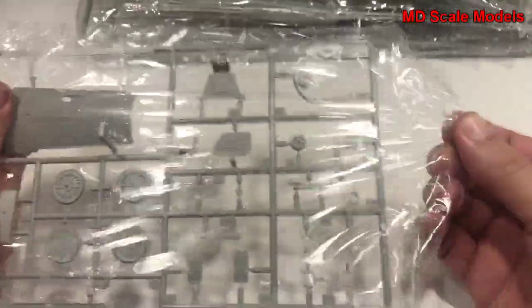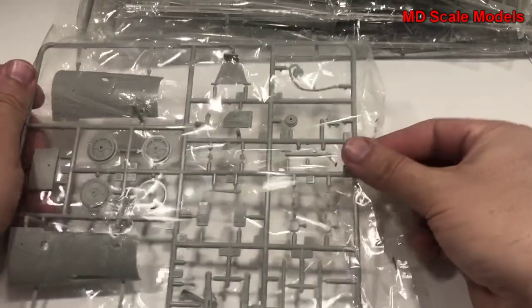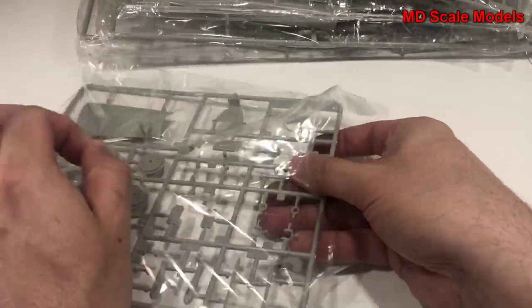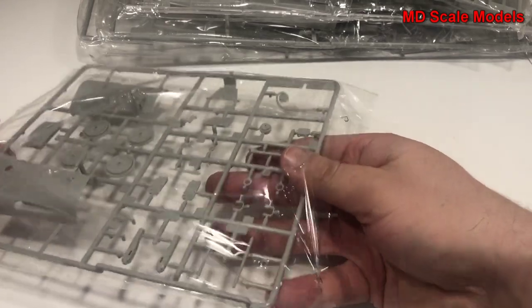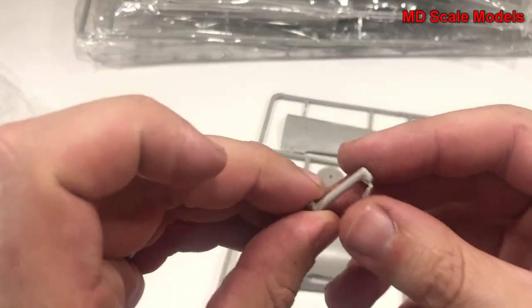There's a nice little bit here, and I'm seeing typical Trumpeter quality and I'm very impressed with this brand. They do put out some very high quality model kits; the pieces are very well molded.